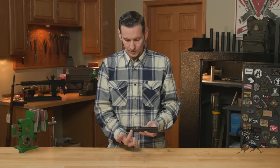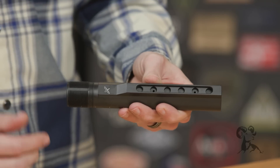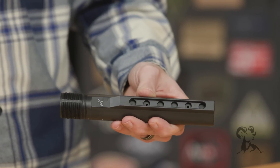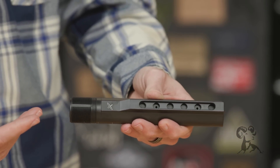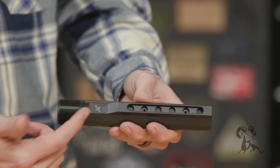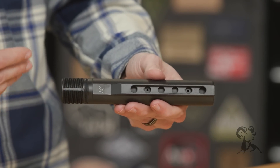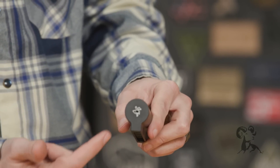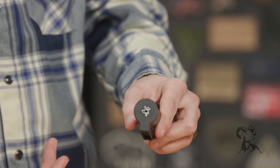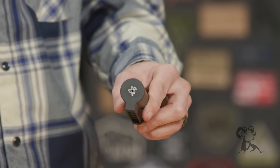You have the Forward Controls logo right there on the bottom. The thing people say is 'duck gang,' because it looks like a duck. Forward Controls has fully embraced the duck gang by putting a cartoonish rubber duck on the back of it, which I think is super funny and it's cool that they did that.